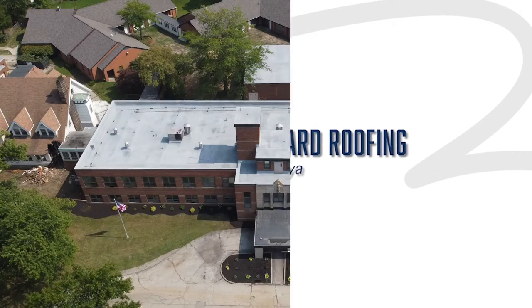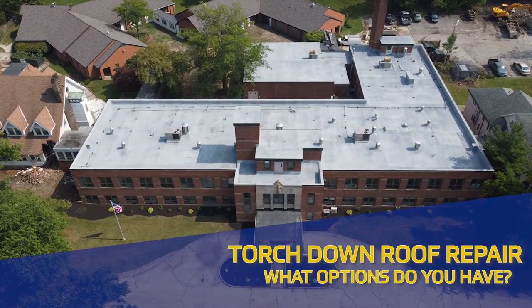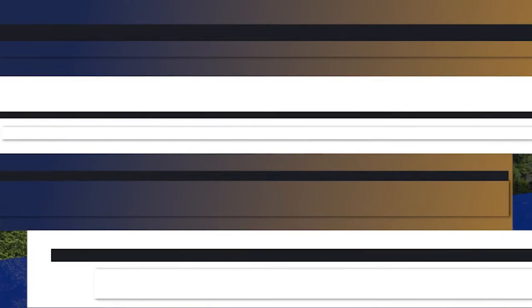In today's episode, we're going to talk about torch-down roofs. I know they're super old. We're going to talk about how you repair them, what options you have, and what you should do going forward.